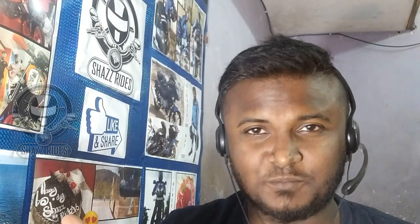Hello YouTube, this is Shaz and welcome to my channel. In this video, we will talk about Suzuki.